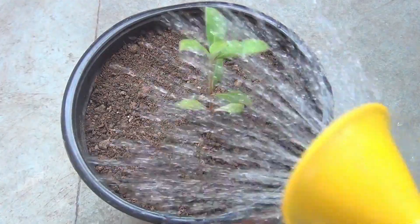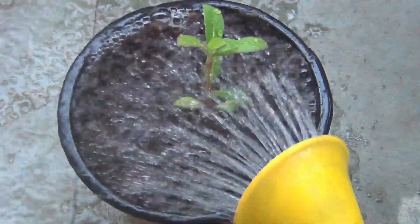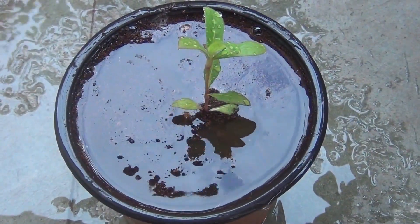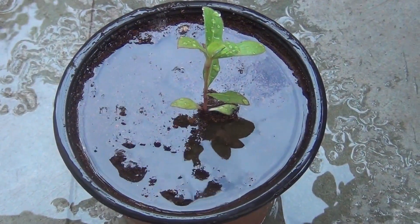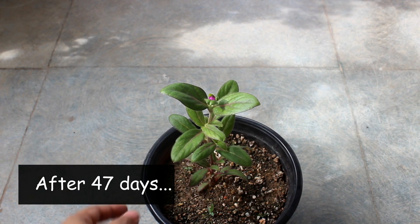Transplanting is done and it's time to water. Then I am going to keep the pot on the terrace where it's going to get a whole day of sunlight. You can see my plant is about to bloom.